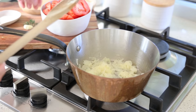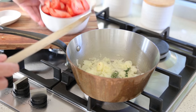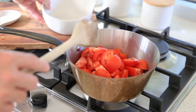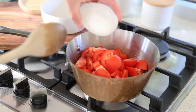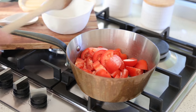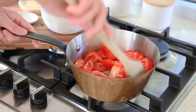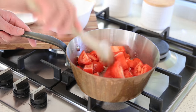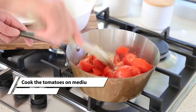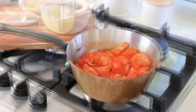Now add the thyme and garlic first, then add all the tomatoes with the sugar. No salt and pepper yet — we add that at the end. Raise the heat to medium, and as the heat rises, turn the tomatoes around. Cook these uncovered, mixing them around for a good 10 minutes.